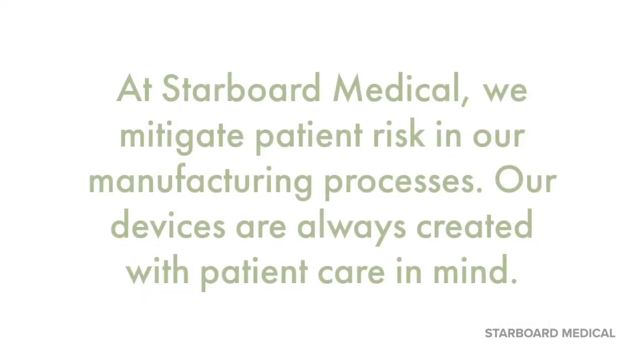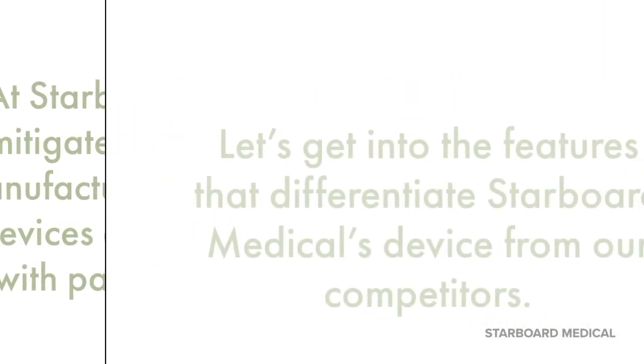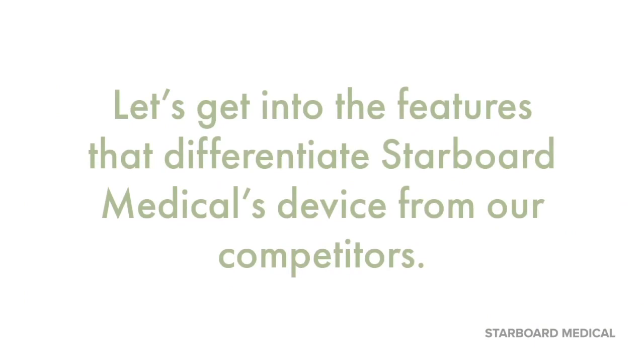At Starboard Medical, we mitigate patient risk in our manufacturing processes. Our devices are always created with patient care in mind. Let's get into the features that differentiate Starboard Medical's device from our competitors.